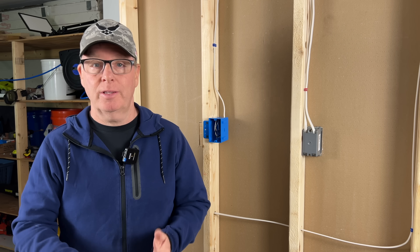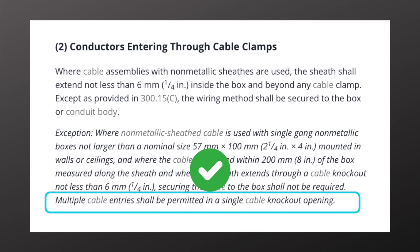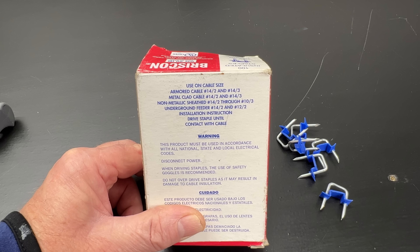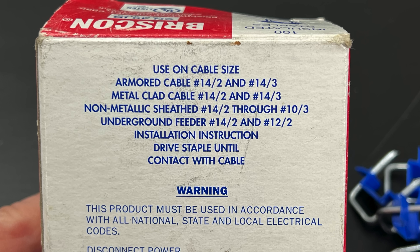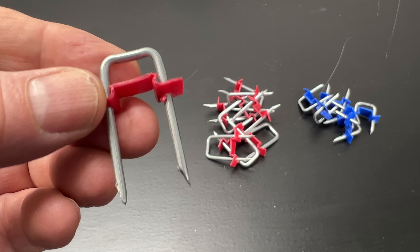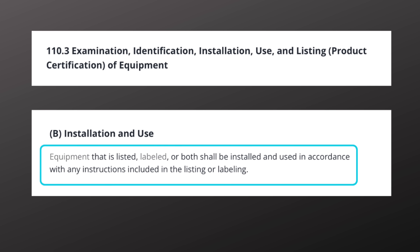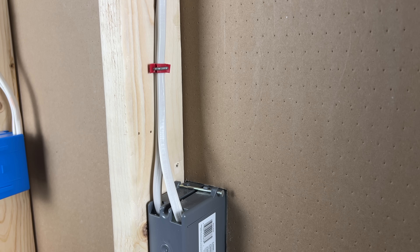Here are two bonus Romex tips. First, the code allows multiple cable entries into a single cable knockout, so you can run more than one cable through the same opening. Second, on the back of the box of staples you'll see a listing of the size and number of cables allowed under each staple. The blue staple — one inch long by a half inch wide — is listed for just one cable. The red staple — one and a half inches long by a half inch wide — is listed for two cables. Article 110-3B states that listed and labeled equipment shall be installed in accordance with any instructions included in the listing and labeling, so we do need to follow the manufacturer's instructions.